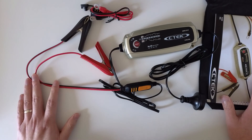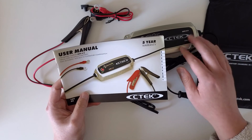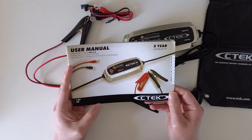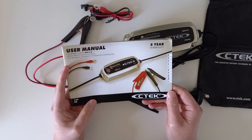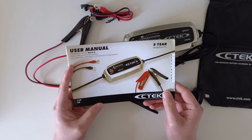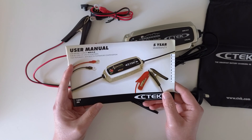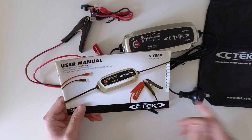That's the unboxing. I'll do some research on how to actually use it and maybe put up a follow-up video later this month to show what I've learned. Thanks for watching — feel free to leave any questions!